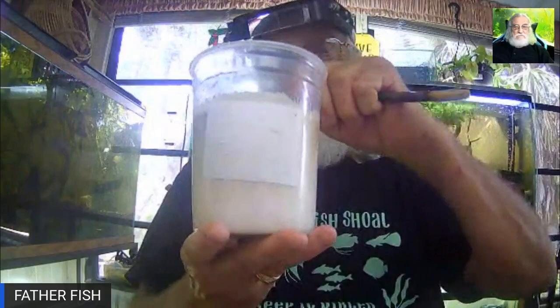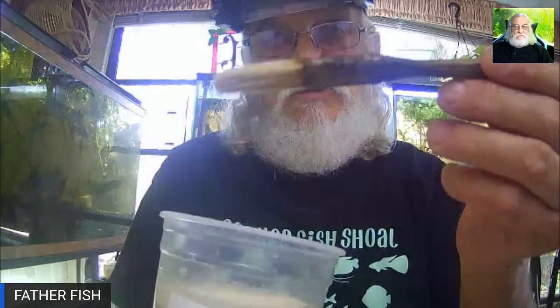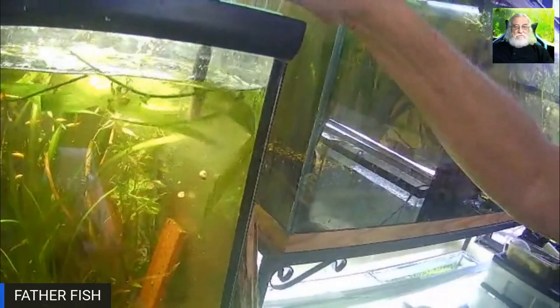Now, after you've done this, here's how I feed the worms to the fish. I use a thin little paint brush and wipe right along the top. If you scare them they'll drop straight down, so tilt it a little bit first. Wipe along the top, get the worms on the brush, and then simply put it right in the tank. There they go.